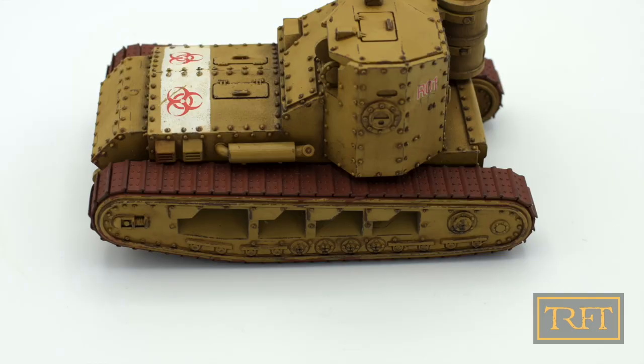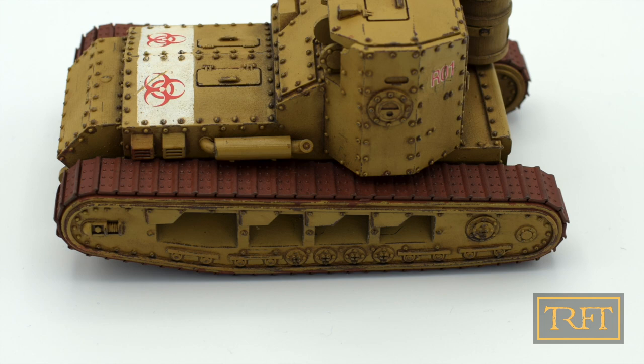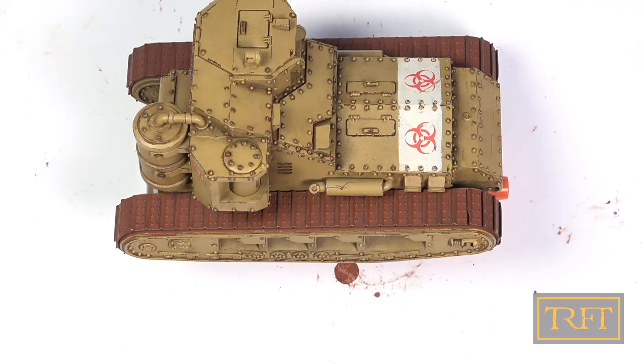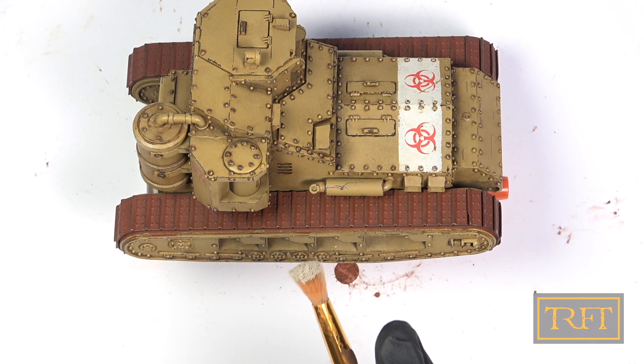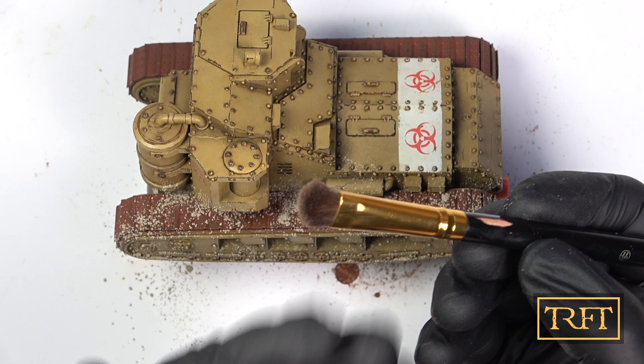At this stage, you could simply stop and call it a day. We've only invested a few minutes, after all, and the tracks look pretty decent already. However, we're going to take this further. We're going to get our hands and desk dirty with these Europe Earth pigments. The first thing to do is to sprinkle them liberally over not only the tracks themselves but also the adjacent areas. After that, take a makeup brush and using a simple motion, spread the pigments over the surface to be dusted.